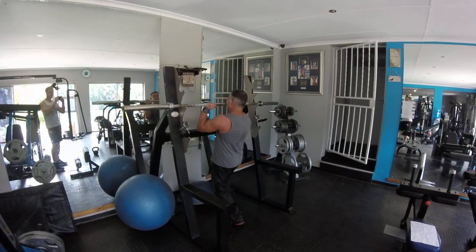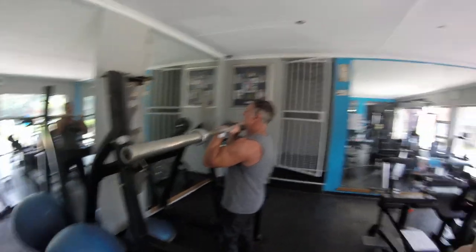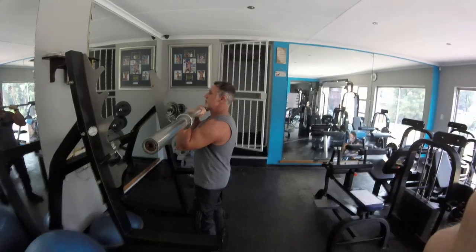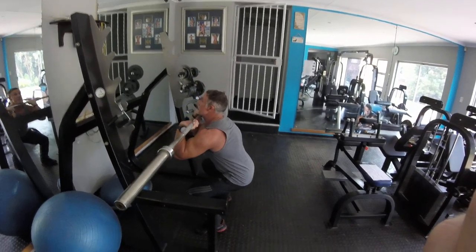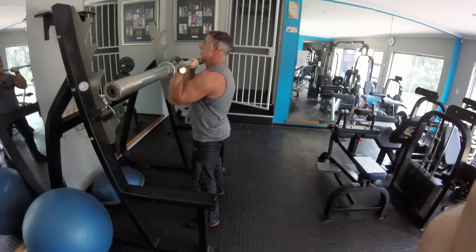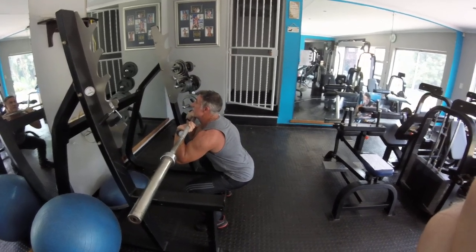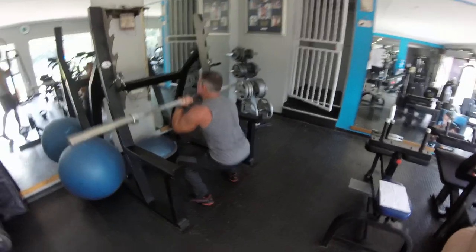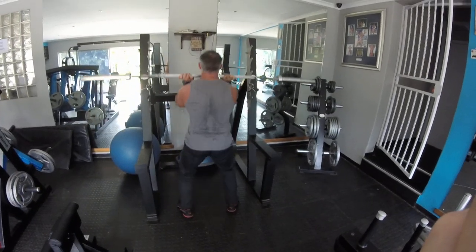Do the front squat, bring it up, hold the elbows up, get the legs fairly wide, a little bit past shoulder width. You're going down, push the back out, keeping the chin up and pushing up — that's the movement. You're going to do a 30-second hold, so you're going to hold for 30 seconds.